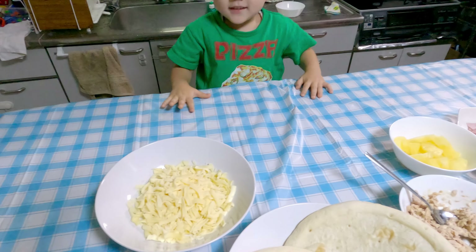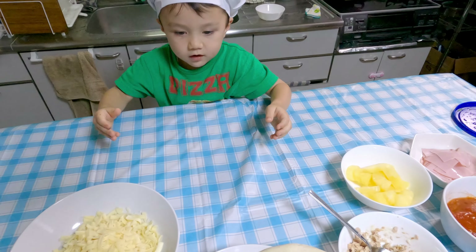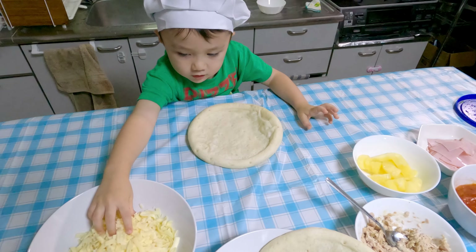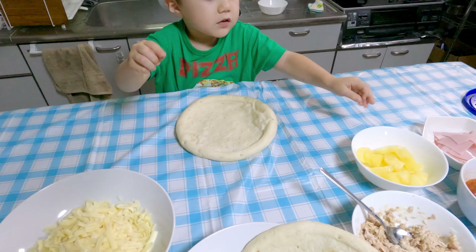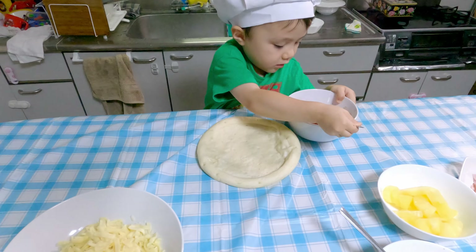Okay, so what do we need to do first, Jake? Cheese. No. First we need to take pizza — pizza base. And then we get some sauce. Get the sauce and put some sauce on the pizza.